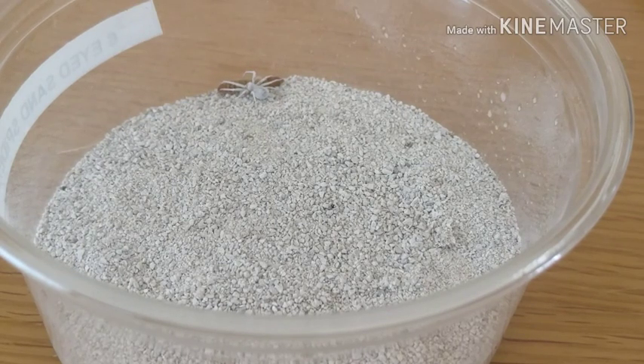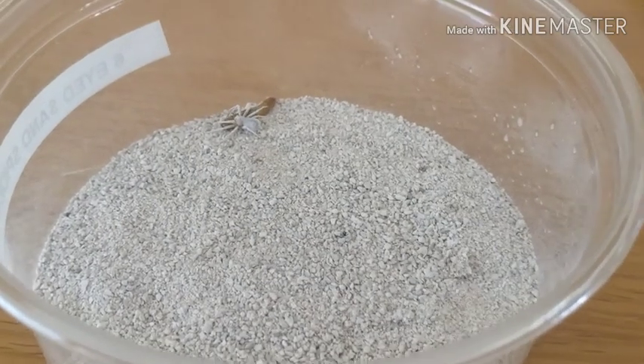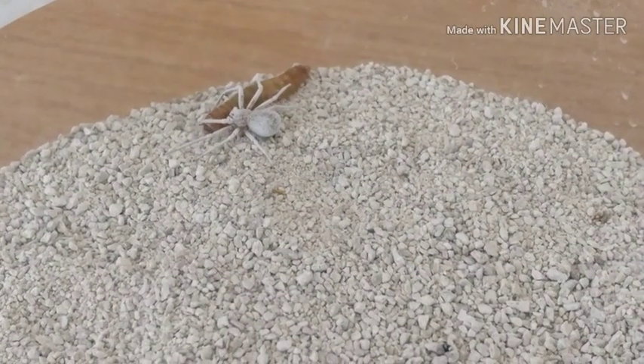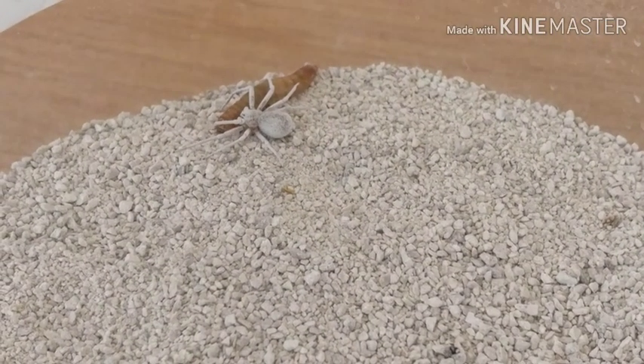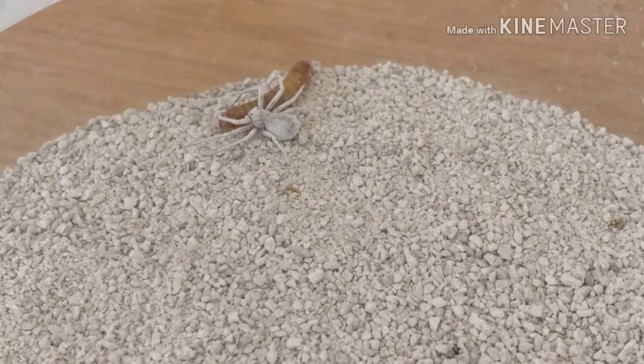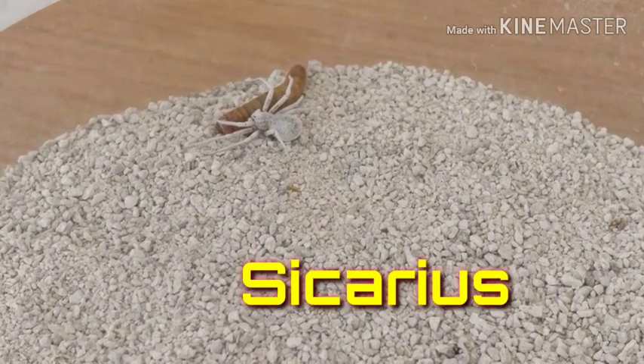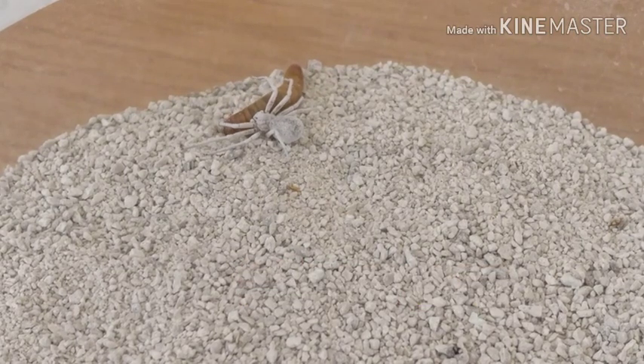The six-eyed sand spider originates from South America and, as you can see from the setup, it's found in very dry desert areas. This is for two reasons: one, they don't need a lot of moisture — the moisture they get is mainly from their prey; and two, being in a barren desert where there's nothing around for miles means they have no predators, so they can just hide and hunt. The six-eyed sand spider is part of the Sicarius family, which means assassin, killer, or murderer in Latin — and there's a very good reason for this.